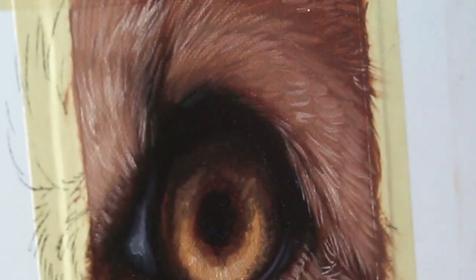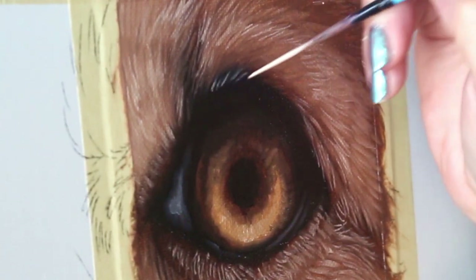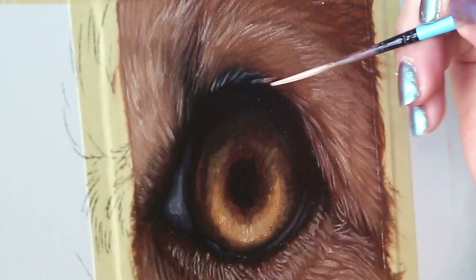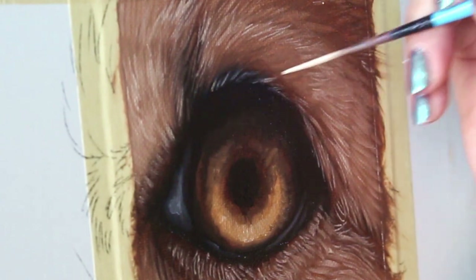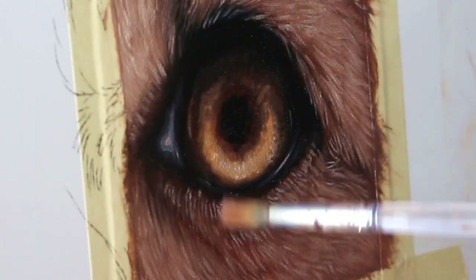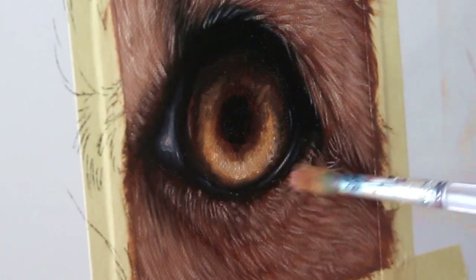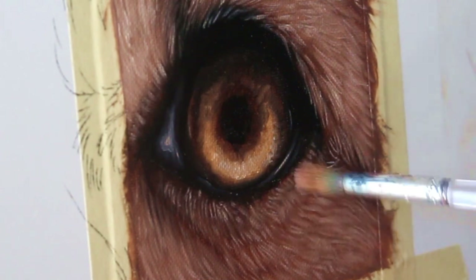If your brush strokes are looking a little too crazy, grab a dry brush and very lightly blend them to soften them out.